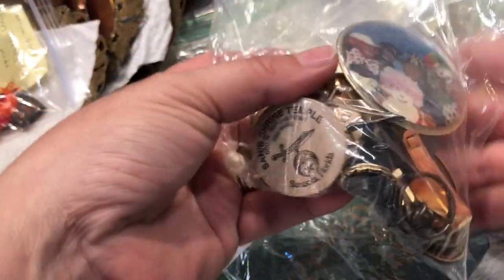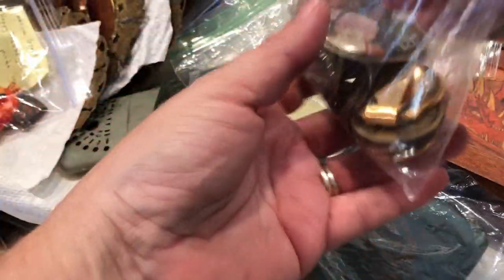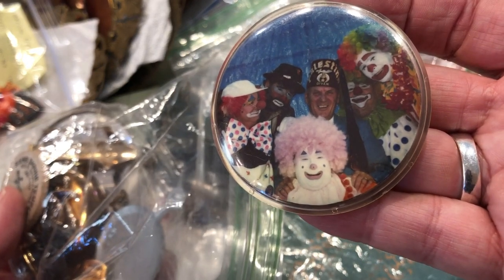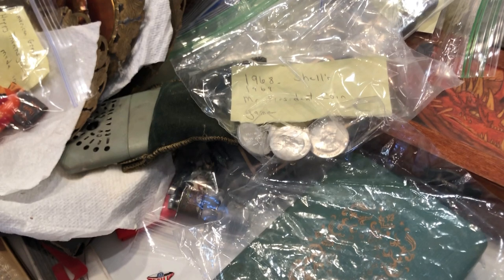Let's see what's in this bag. I think I'm gonna show you some of this stuff and leave some of it as a mystery — I'm not going to unveil all of it. Who's that? Who remembers those clowns? They do look familiar to me but I don't remember.